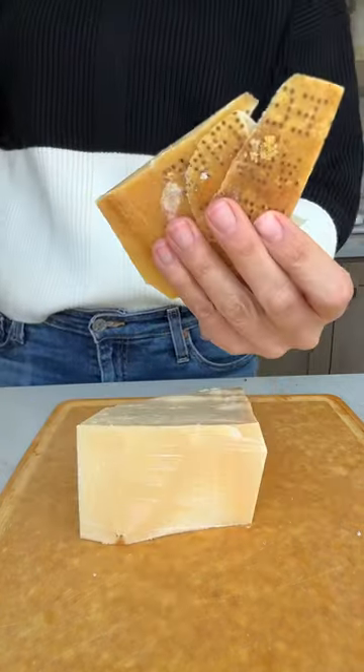And if there's any kind of rind left over from the wedge of parmigiano-reggiano, I bake that and make chips. So good!